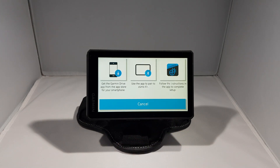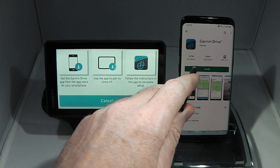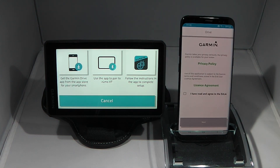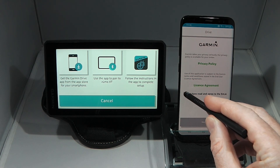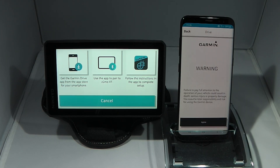Next I'm going to get the Garmin Drive app from the App Store on my smartphone. I'll open the Play Store, search for Garmin Drive, and click install. Once the app is installed I'll click open, agree to the end user license agreement, click next, and also agree to the safety warning about paying attention while driving.